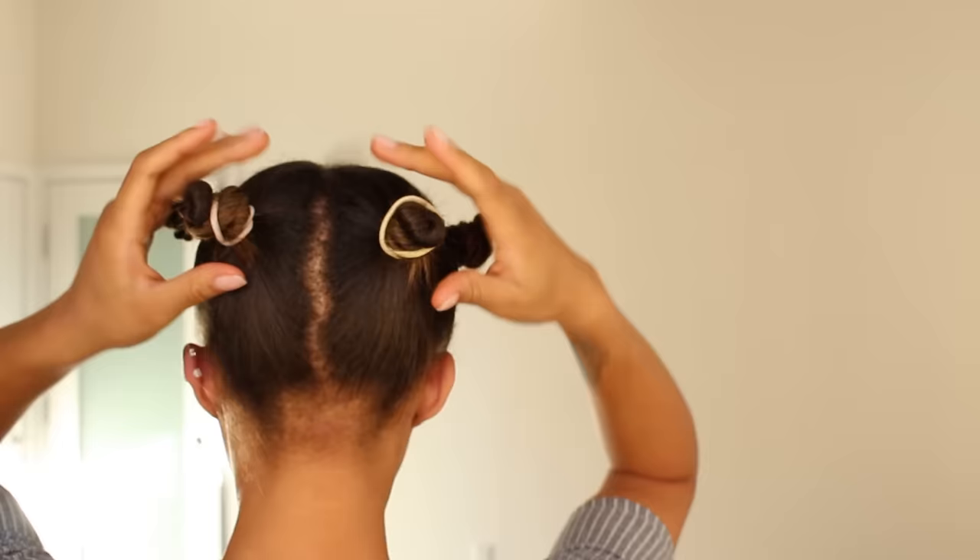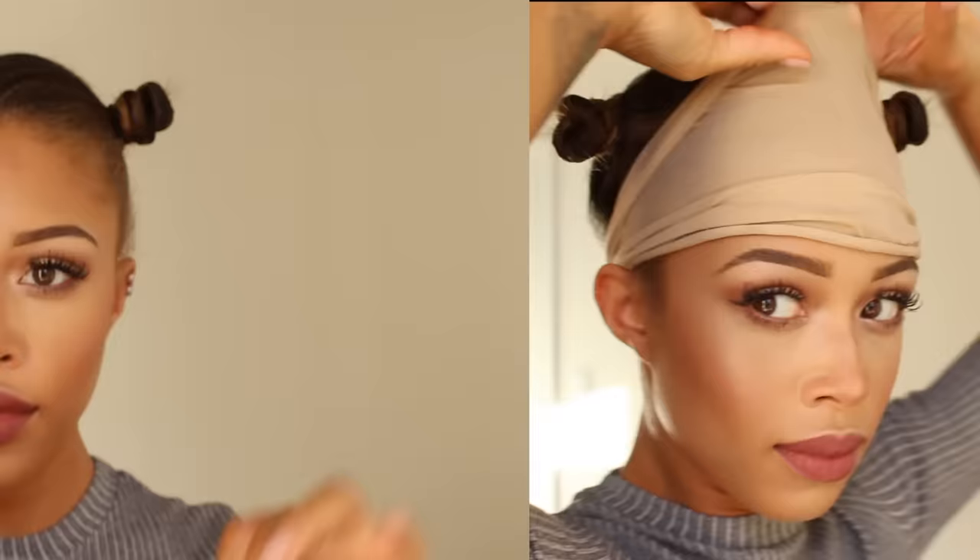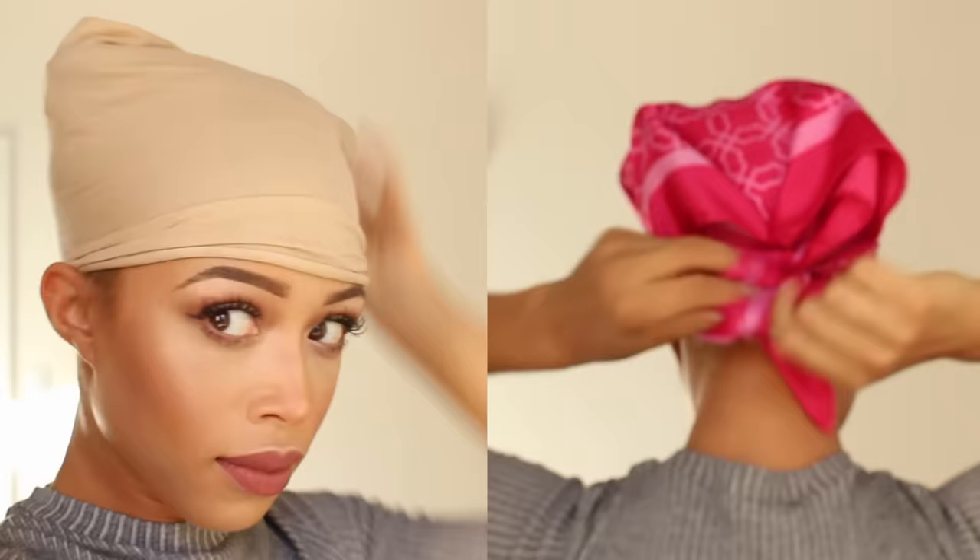Keep them high up so it's very comfortable to sleep and they don't disturb you. You can do a stocking to protect your hair, or a silk scarf — whatever your pleasure. And it's time for bed! Alright guys, it has been a full night and my little bantu knots are ready to come out.